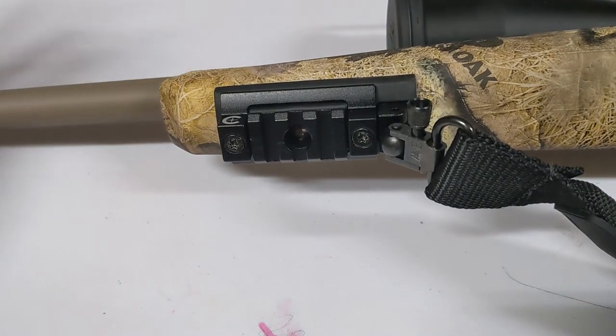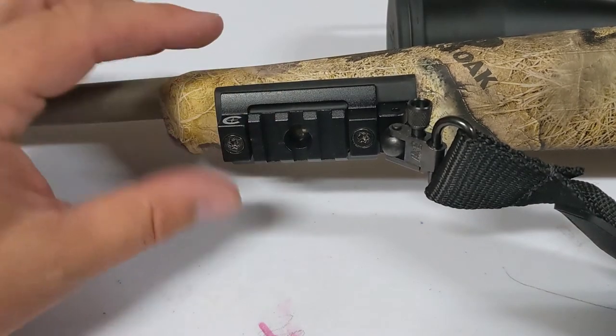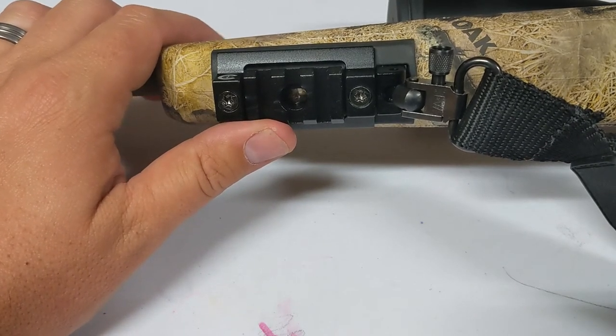You can use this for any type of gun — a shotgun or anything that has that pre-drilled or self-installed bolt for a shoulder sling.